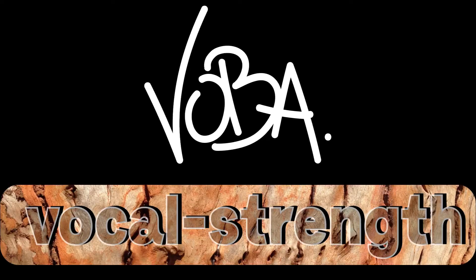Hi folks, I'm Woba. I am a singer and a vocal trainer and this is my channel about anatomical vocal training. Today I will talk about under and over pressure in the lungs and how a loose belly can help with that.